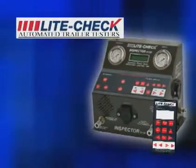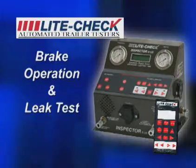The Inspector from LightCheck. Brake operation and leak test.